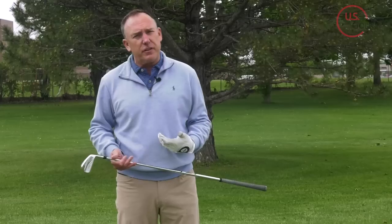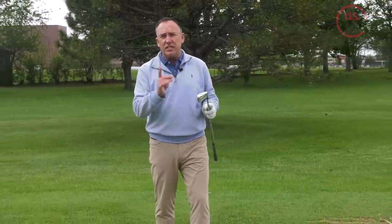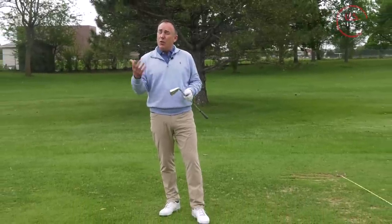Which arm swings the golf club? Is it your lead arm or your trail arm? There's a lot of confusion out there and today I'm going to tell you which arm you should be focusing on when you swing the golf club. I'm PGA teaching professional Todd Kove, director of instruction for UAS Golf TV, and one of the questions I get a lot is: when I'm swinging the golf club, should I feel like I'm using my dominant hand or my lead hand? You have to understand where you focus that attention, because where you focus can really dictate what happens.